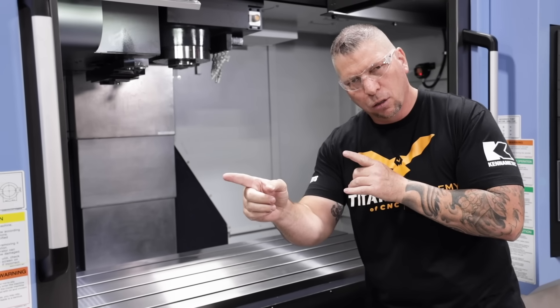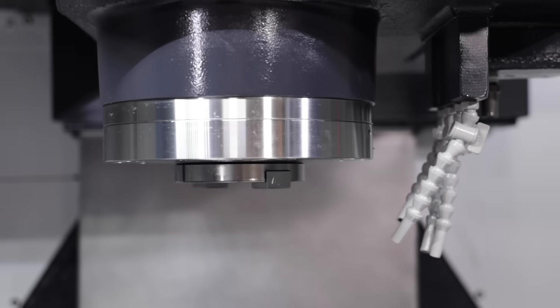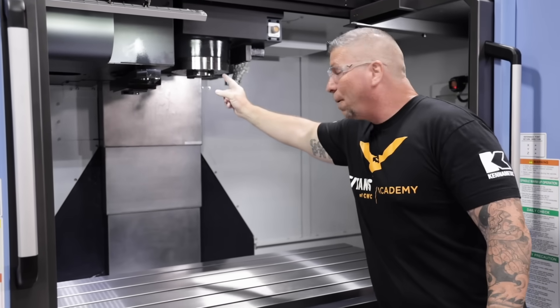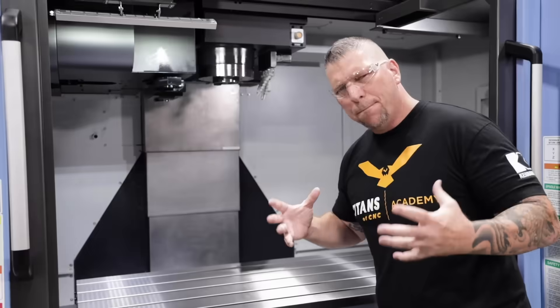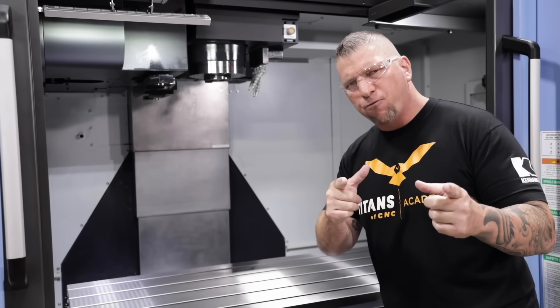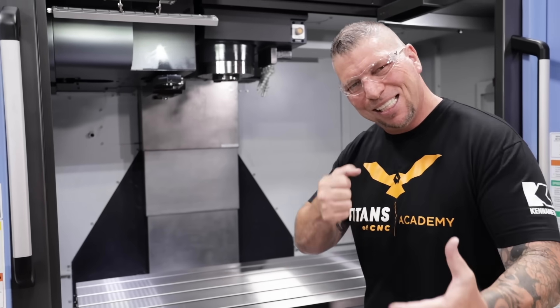With the box ways we can cut longer. Now check out this spindle — this is a three-axis vertical, but it's not like a vertical you just see every day. That's a beast of a spindle right there. It's a two-speed gear-driven spindle made for power, and it has 334 pounds of torque — just get in there and cut some metal.